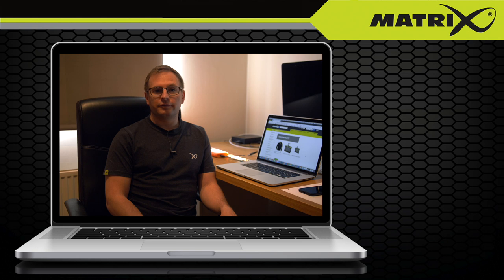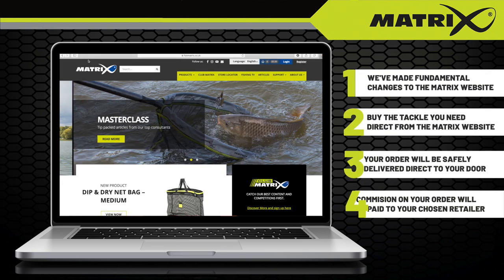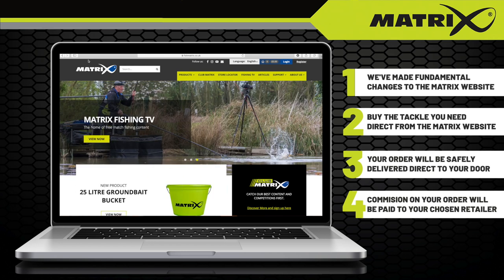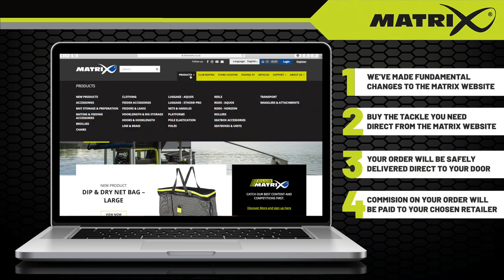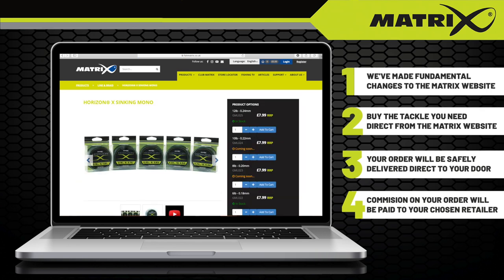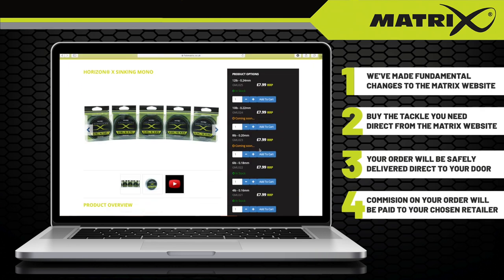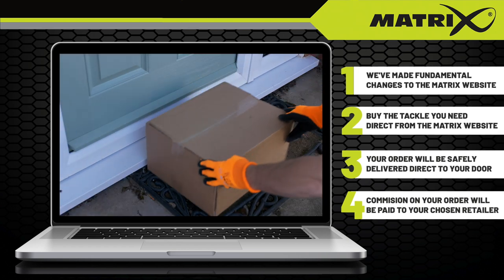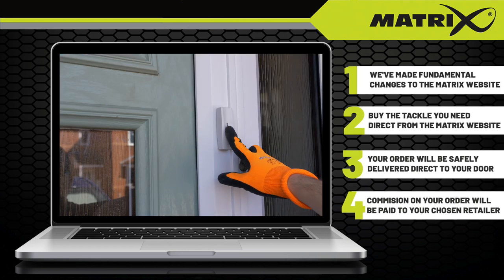As a result, we have made a fundamental change to our own website which now allows you to buy your Matrix Tackle directly from us, but also ensures that a commission is paid on each and every sale to the tackle shop you would have normally purchased from. So if the shop you normally buy your Matrix items from is currently closed, you can still get the tackle you need via our website, support your favourite retailer, and we will safely deliver your goods direct to your home.